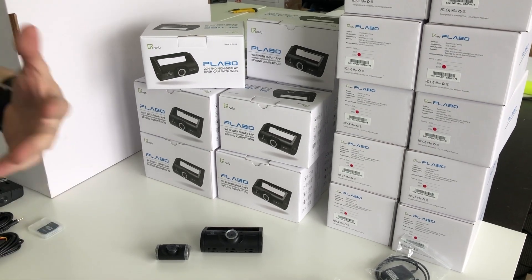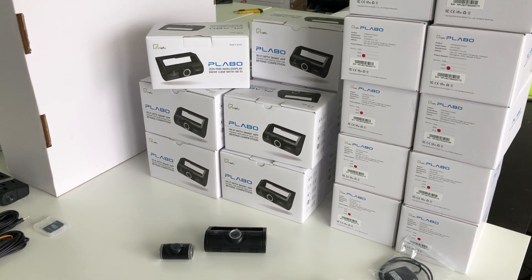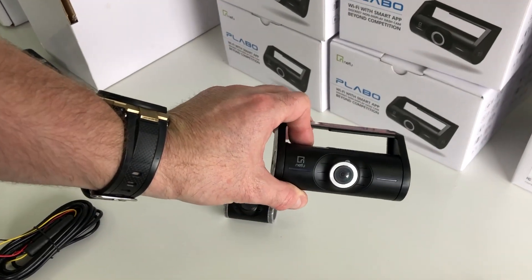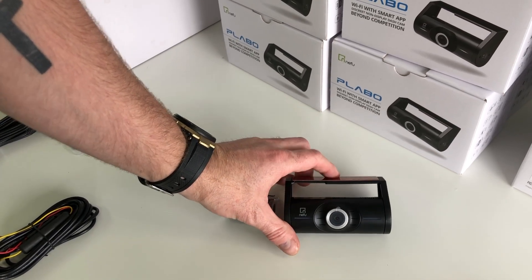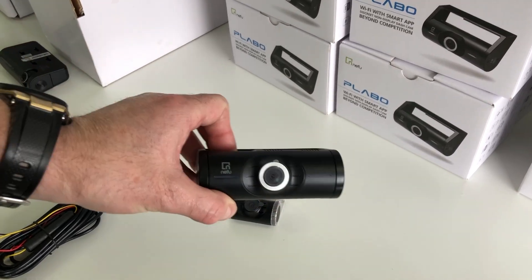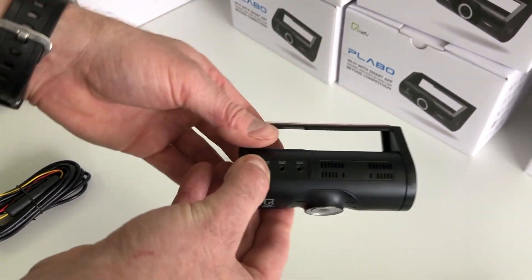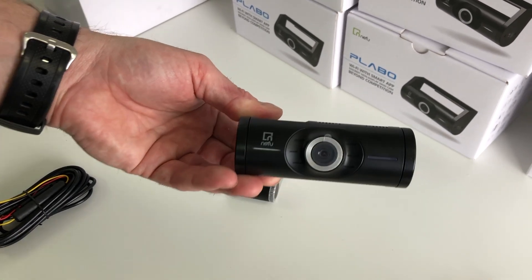That allowed us to be super competitive, because I think everyone should have a dash camera these days. The brand is Nafu Plabo, and this is actually made in Korea — the same as all your popular dash cameras such as Thinkware or BlackVue, because Korea makes some really high quality dash cameras. That's a little bit different to China; China ones are a little bit cheaper. I've actually visited a lot of factories in China when looking for a dash camera.